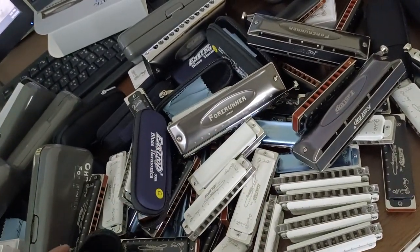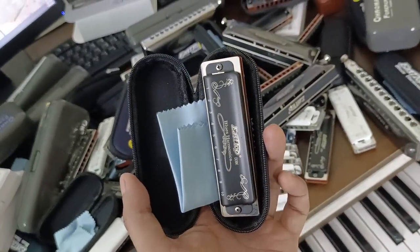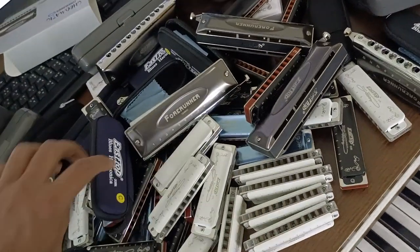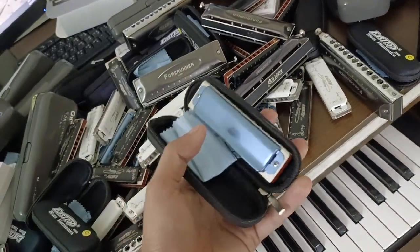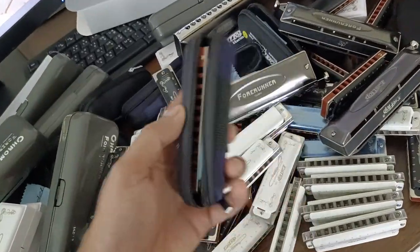This is T008K, from 2016. This is T008K blue. This is the first stock of A.